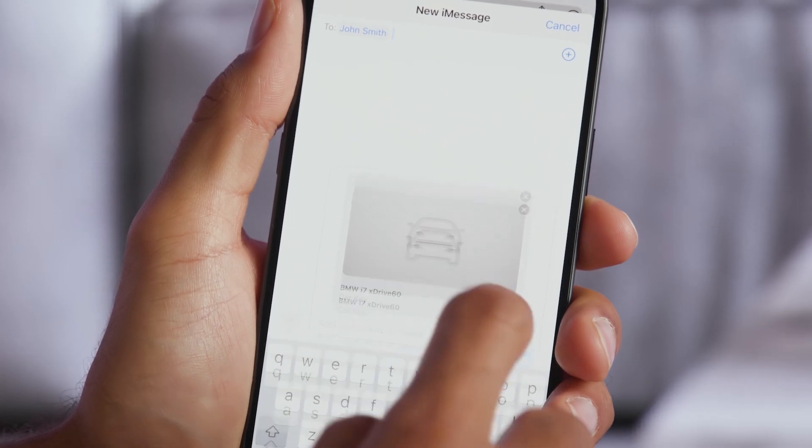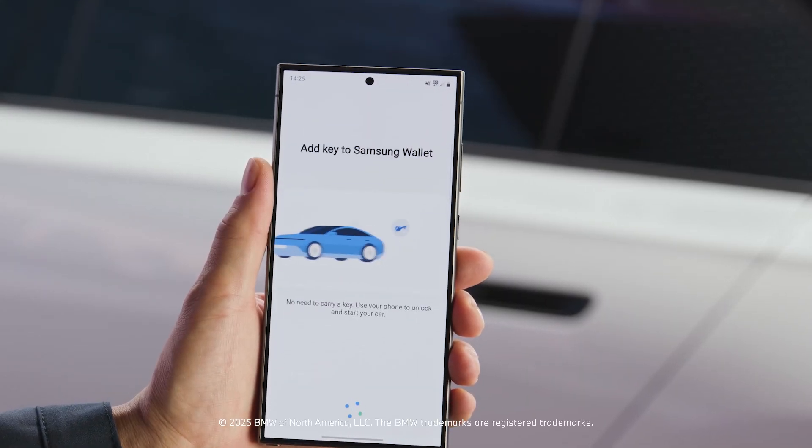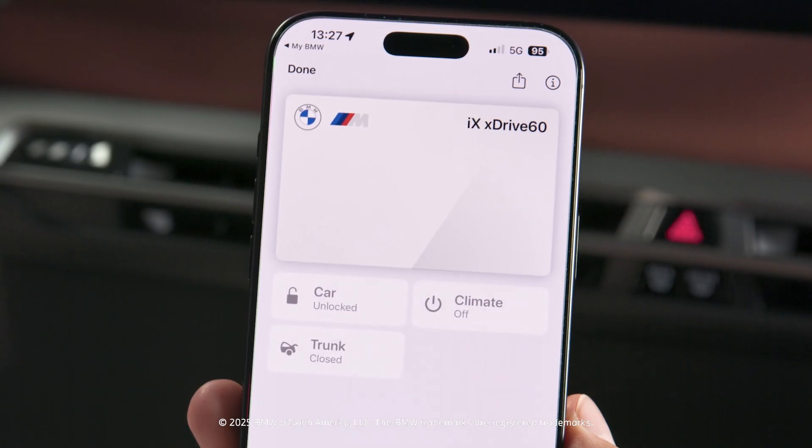Check out our other how-to videos about sharing the BMW Digital Key Plus and setting up the BMW Digital Key Plus for iPhone.